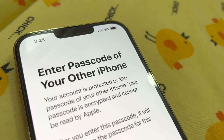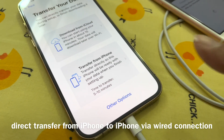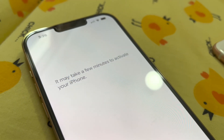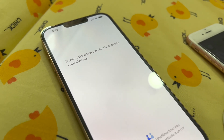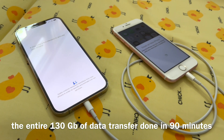I just need to enter the passcode of the old phone. So we're using this option: Transfer from iPhone to iPhone. And it starts doing its thing. I'll see you on the other side.